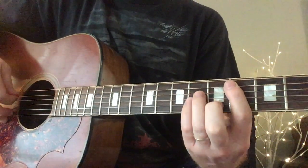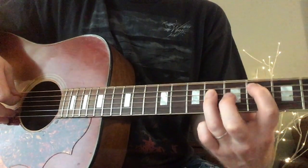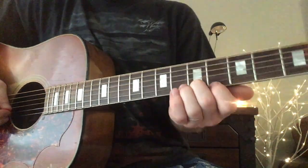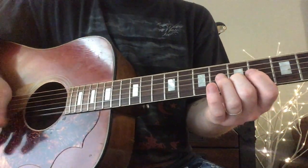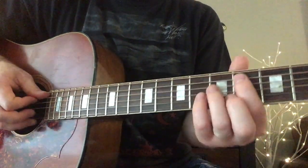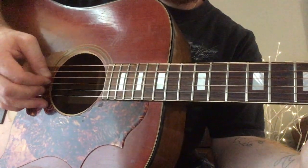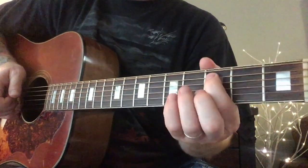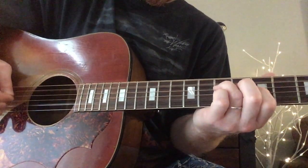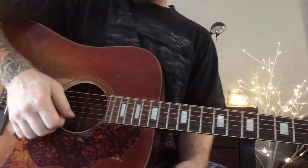Now do a minor bar chord formation, starting with your index finger on the 4th fret of the A string. Just like a power chord: ring finger on the 6th fret D string, pinky finger on the 6th fret G string. Put your middle finger down on the 5th fret of the B string, and open E. Play each one of those strings individually going from top to bottom and then back up — only when you come back up, just don't end on that last note. Then slide down one fret with your index finger starting on the 3rd fret. So that whole part goes like this — that's the bridge.